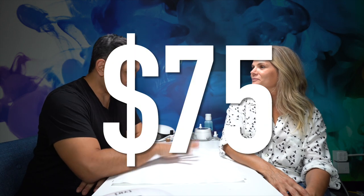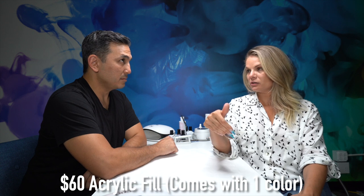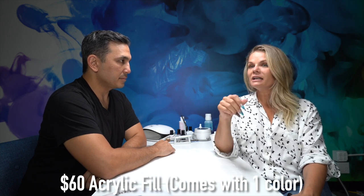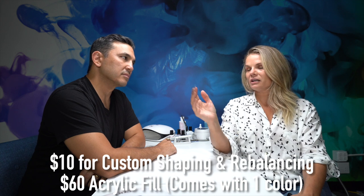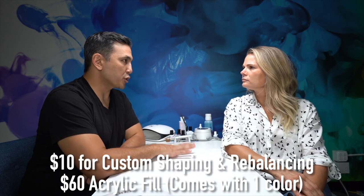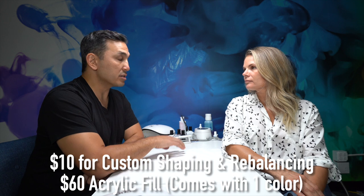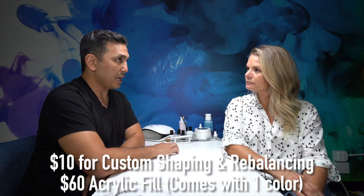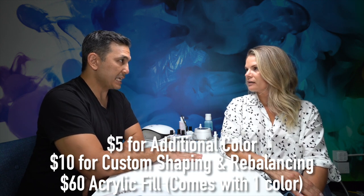It's $75. That seems very inexpensive — please explain yourself. We have $60 for the fill. We did have to shorten and there was bulk to take down from the glitter, so I'm charging $10 for the reshaping and rebalancing. There wasn't much work, that's why it's $10 — if she had had a thick stiletto it would definitely be more. And then the marble design comes with one additional color, so that's $5 extra.